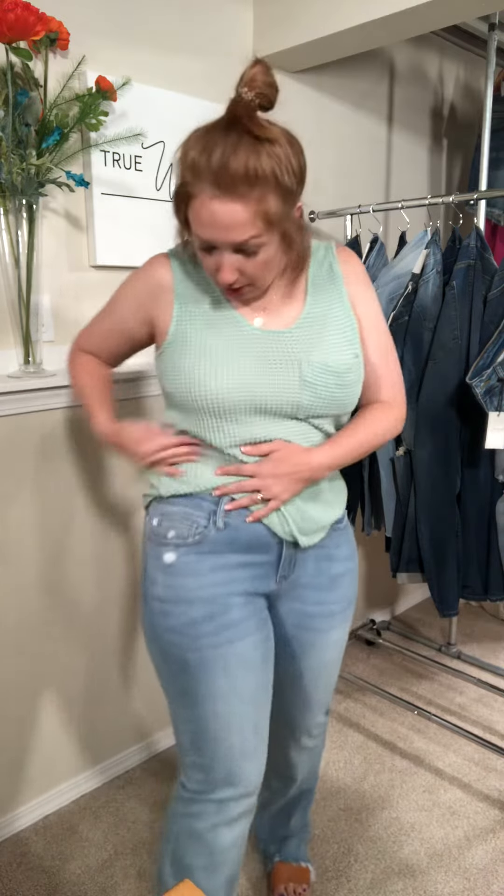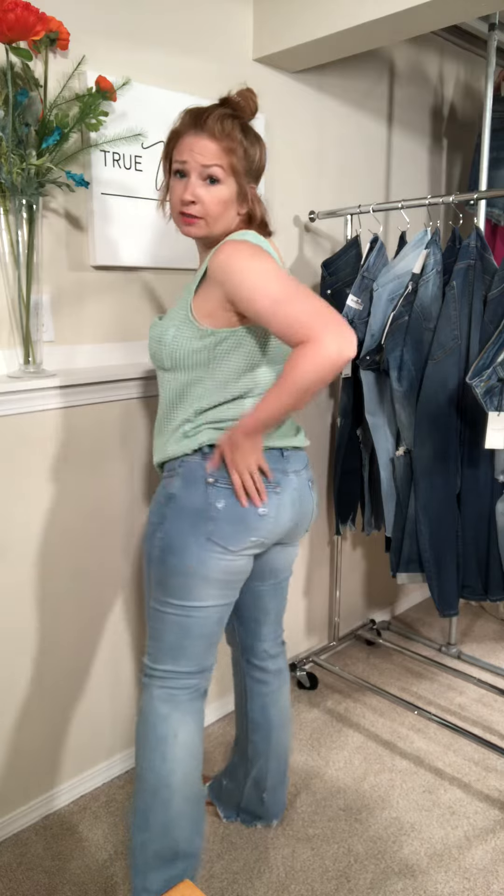They are a mid-rise, nice and stretchy like Judy Blue's are. A little bit of distressing here, light wash, and a little bit of distressing in the back here too.